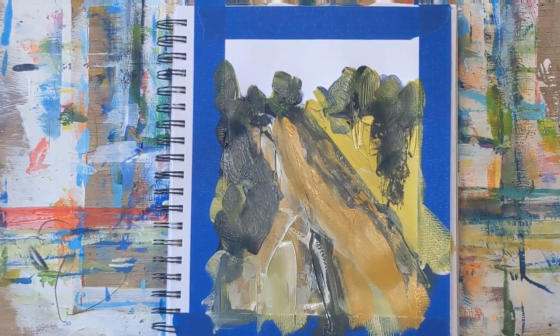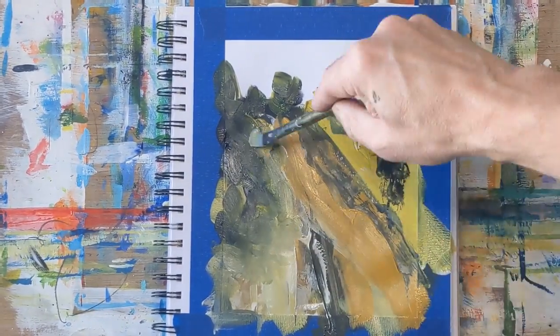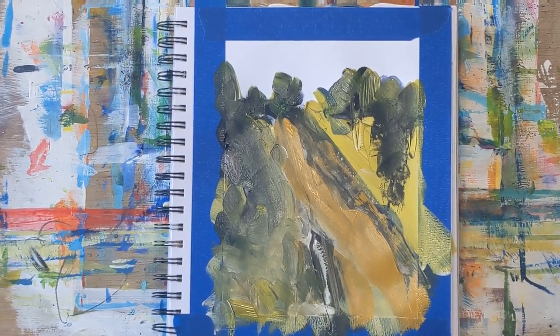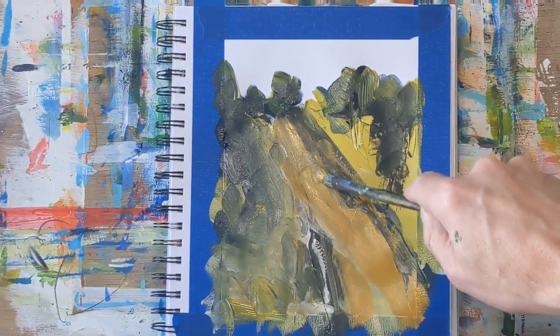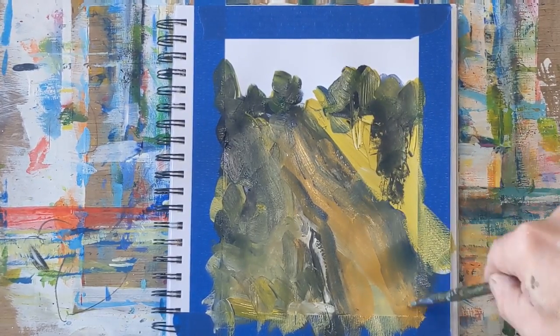It snowed here the other day, so I've got a lot of light coming in through the window and the colors are muted just a little bit. At the end of the painting you'll see the full warm-up painting and the colors will stand out a little bit more than they are now.